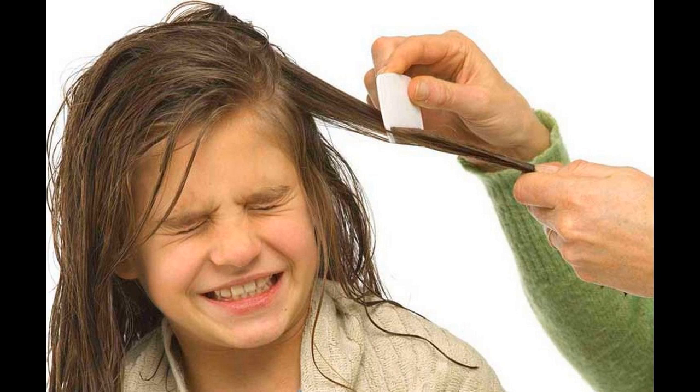1. Coat your hair with a thick layer of mayonnaise or Vaseline. 2. Cover your hair with a shower cap or wrap a towel around it. 3. Leave it overnight or for a minimum of 8 hours.